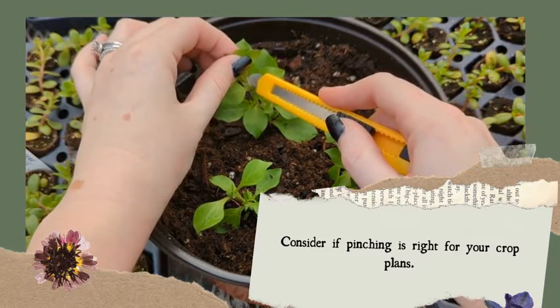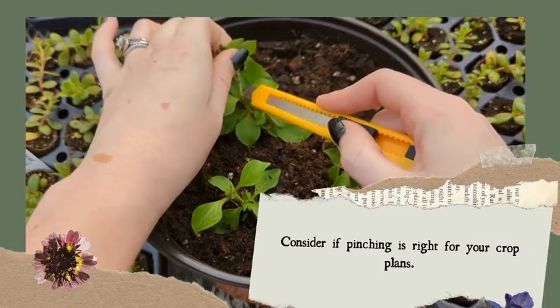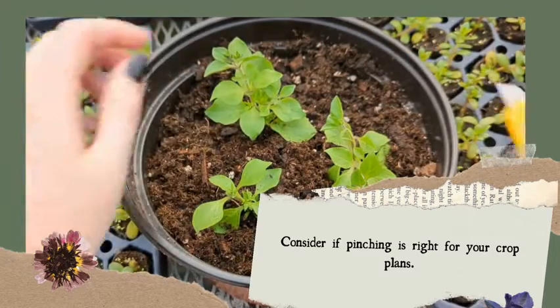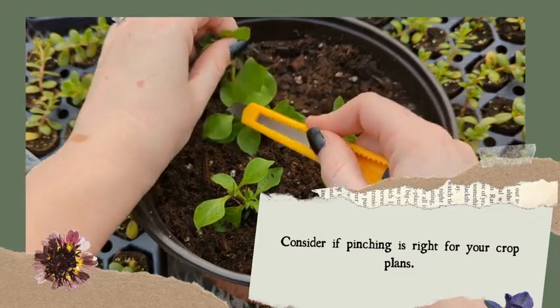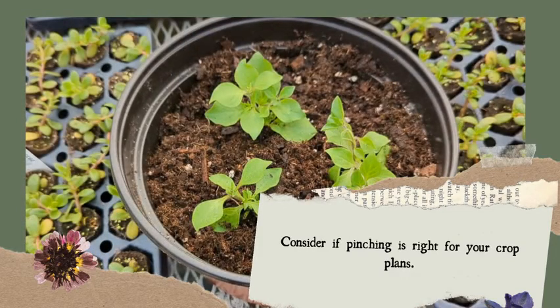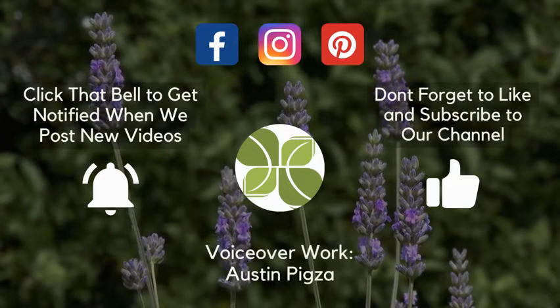While it may not be necessary for every type of plant, judicious use of pinching can yield lush, well-shaped, and beautifully blooming greenery. So the next time you're planning your production, consider the potential benefits of pinching. Your plants might thank you with a spectacular display of vitality and color.